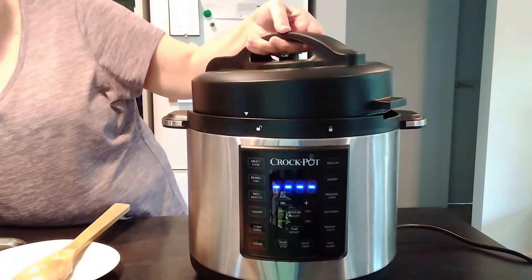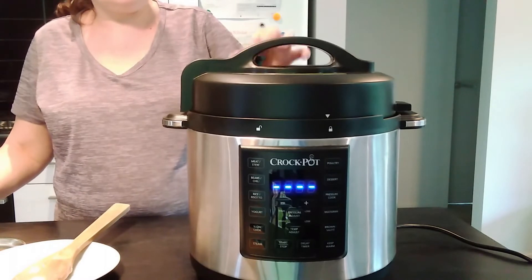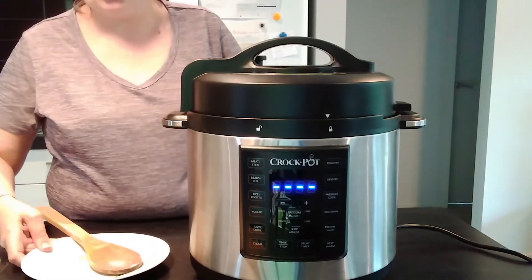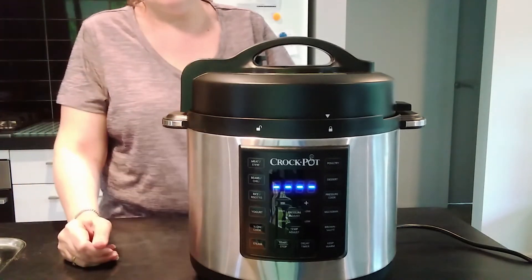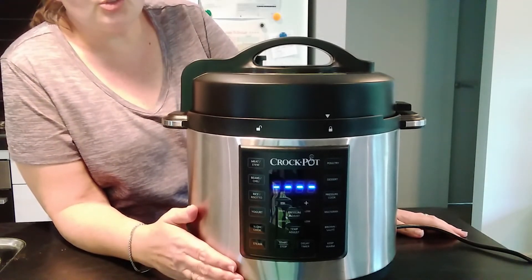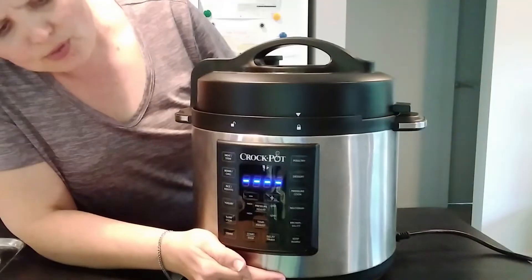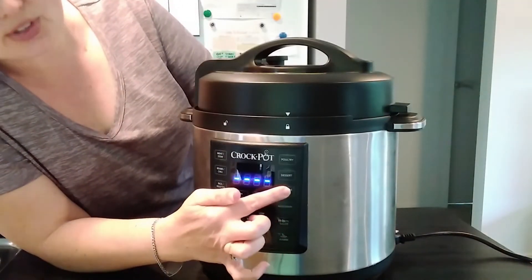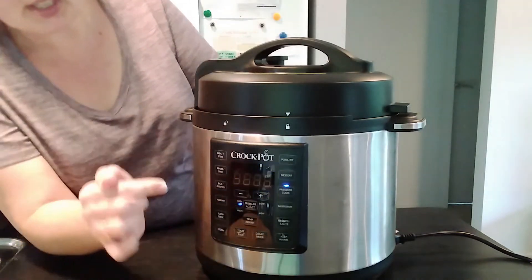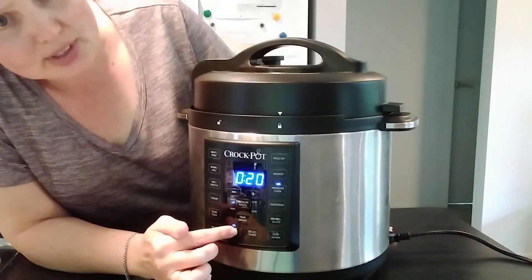I'll pop this lid on and lock it, and make sure the valve on the top is on sealing. Now because I'm using thawed chicken it goes a bit quicker — I'm going to cook it on high pressure for 20 minutes. But you can use frozen chicken; just cook it a little bit longer for 27 minutes. We're going to press the pressure cook button and bring it down to 20 minutes, then press start.